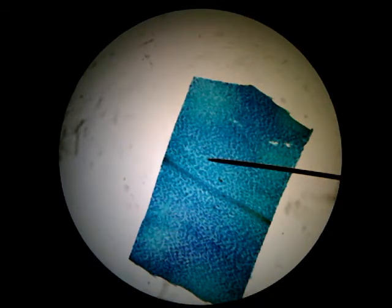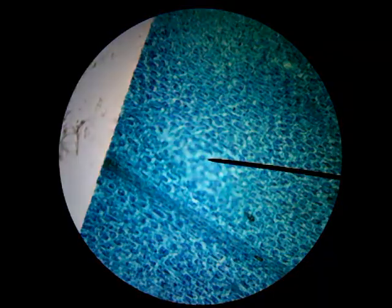That's my red objective — the least amount of magnification I can do on this microscope. I'm going to switch now to yellow, and we should start to see a few more details.